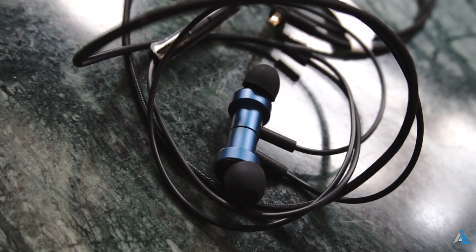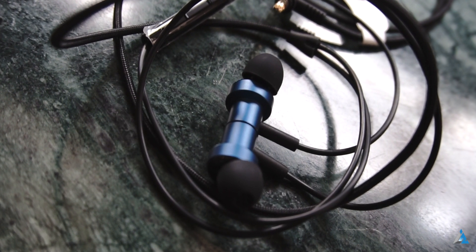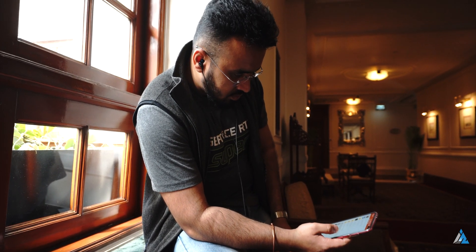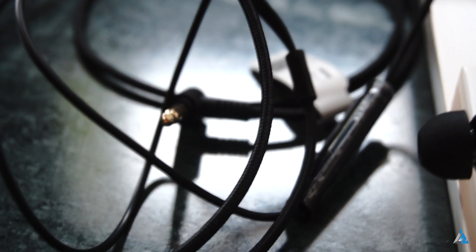If you consider all of those things, then these earphones with the Xiaomi brand name behind them certainly make sense. Another good thing I found was that the braided cable has an anti-winding design so that when you store it inside any of your purses or pouches, it does not tangle up — so almost a tangle-free cable.